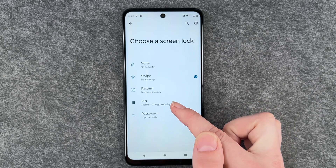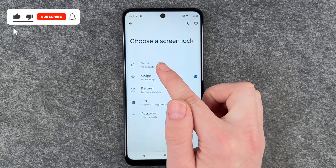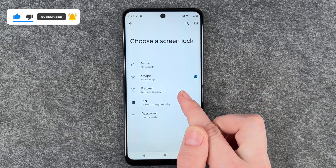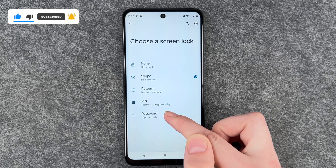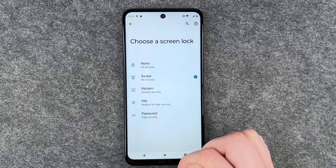a swipe, a pattern, a pin, or a password. You can see that for no screen lock and swipe there's no security, a pattern is medium security, pin is medium to high security, and a password is high security.